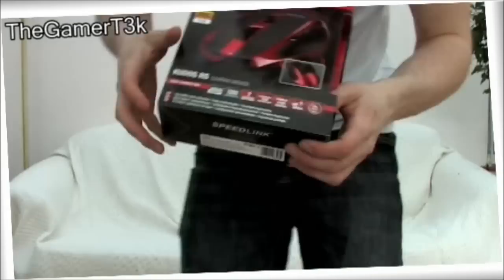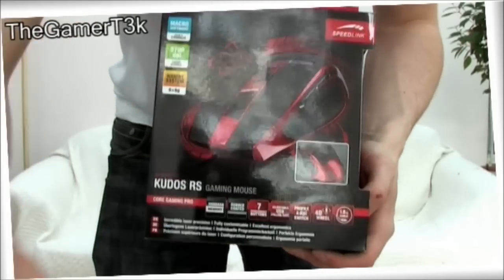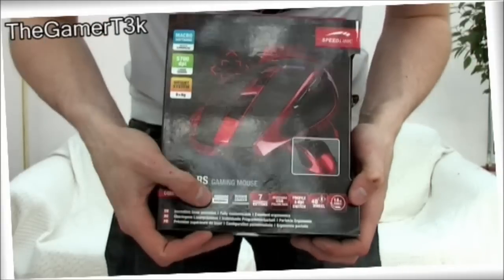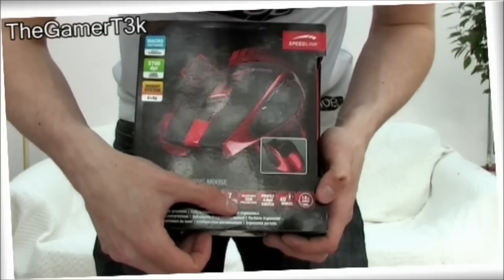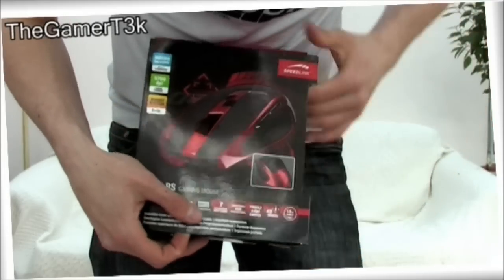I'm going to give you a little bit of a look at the box here. We've got seven programmable buttons, which is cool, a 4D wheel, a 1.8 meter cable, on-board memory, rubber-coated, adjustable USB polling rate, and profile and DPI switching, which is really cool because it's all on the fly and quick.